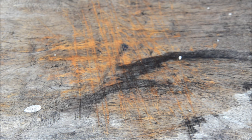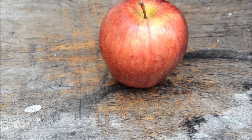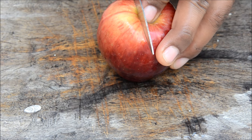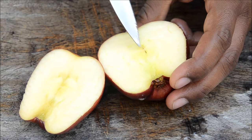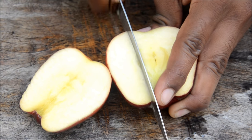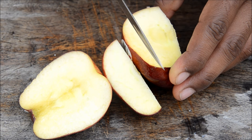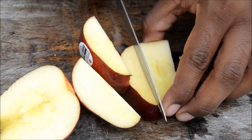They say an apple a day keeps the doctor away, but right now I want to keep the seeds away. First wash your hands and grab a knife. Cut it on one side — don't go too deep. You can see a dark circular part inside; cut on the edge and turn again. You'll see a semicircle — cut on the edge and again cut on the edge.